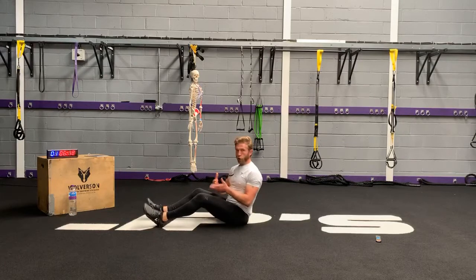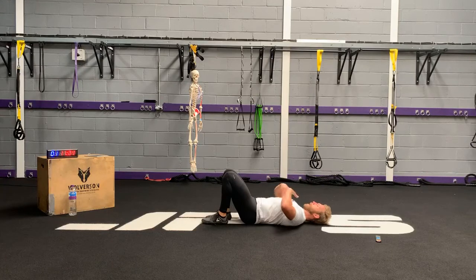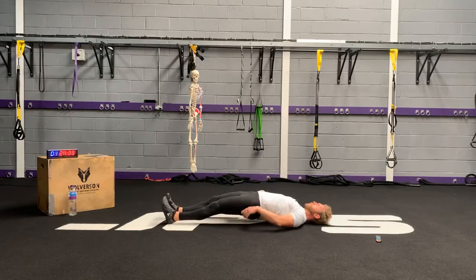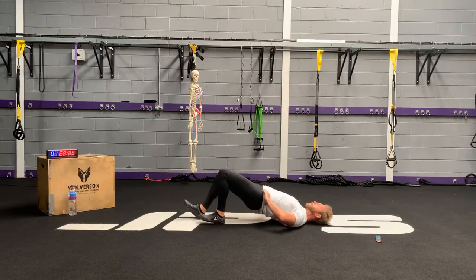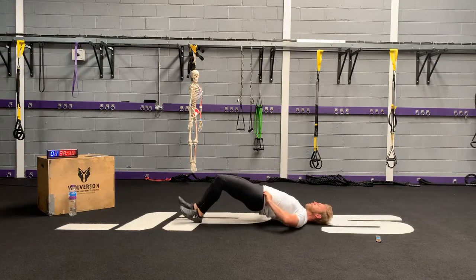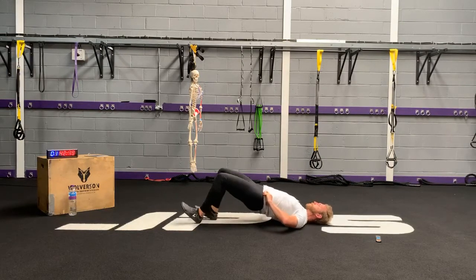Lie on your back, feet hip width apart, abdominals or ribcage pulled down, chin tuck slightly, extend the hips so the glutes are nice and tight — squeeze your bum. Then I want you to walk forward with the feet and then come back to the start. Three out — keep your glutes and abdominals engaged. Try and have as little movement as possible from your hips. You just might have to take shorter steps, which is perfectly fine.